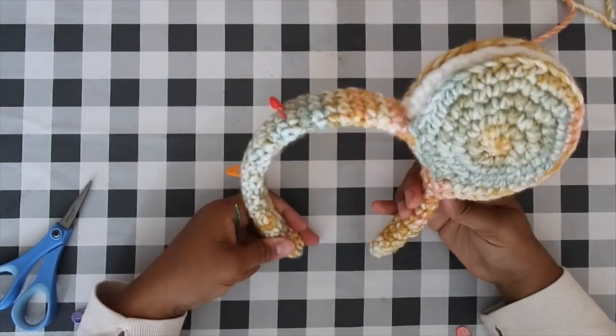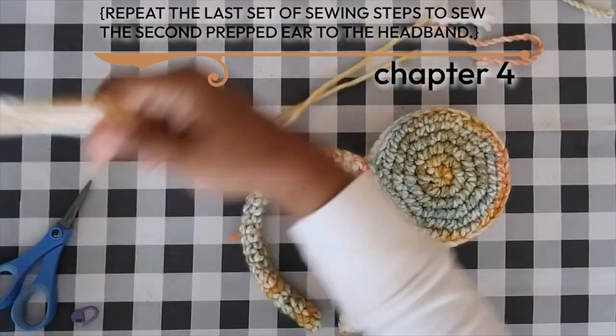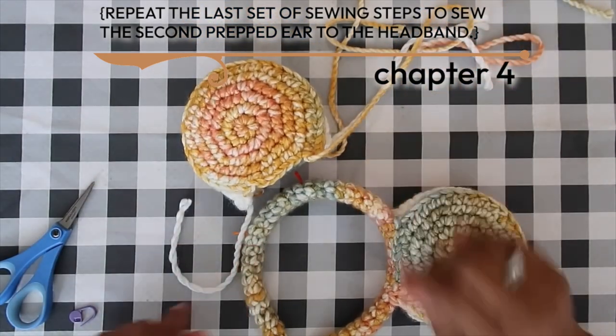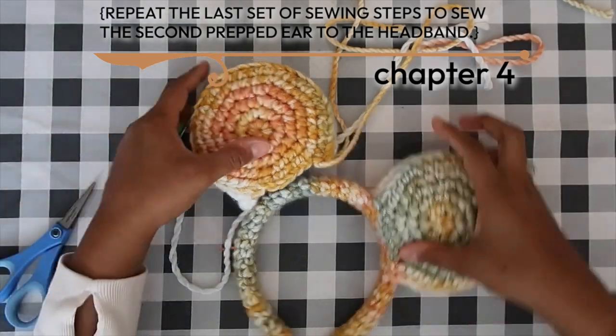One ear is securely sewn down. Repeat all those same steps with the second ear — starting with the ear strips first, tagging those down onto the marked spots on the headband, then the bottom edges — and you should be good to go.